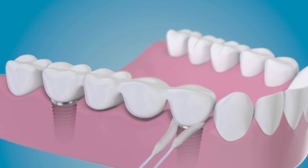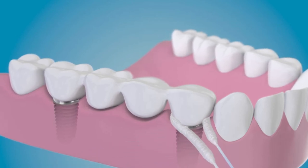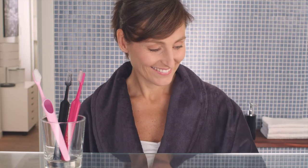Wrap the floss against the tooth, implant, or prosthesis and move up and down a couple of times to remove plaque. The floss is wide and spongy for efficient cleaning. This is a one-time use disposable floss.